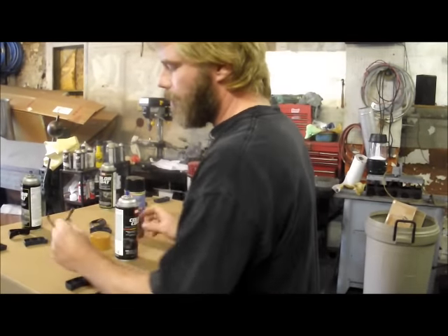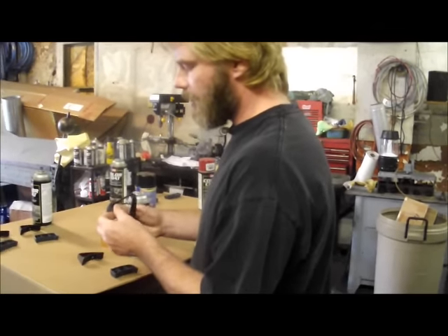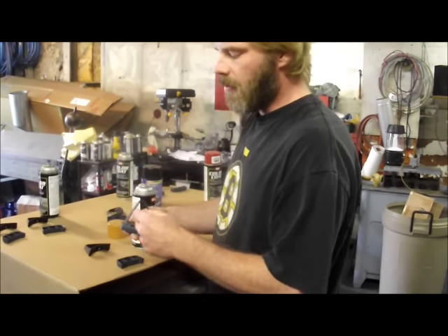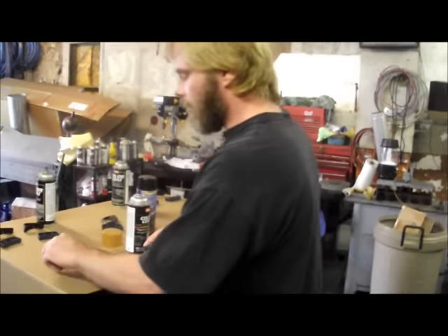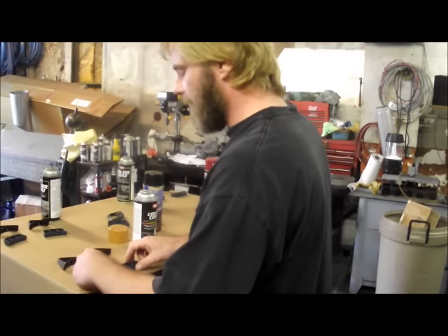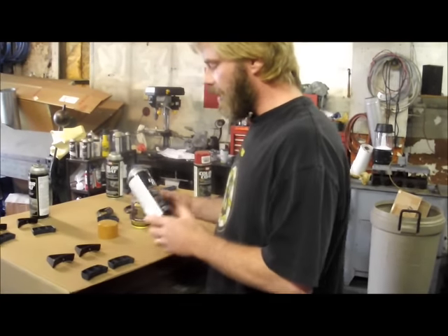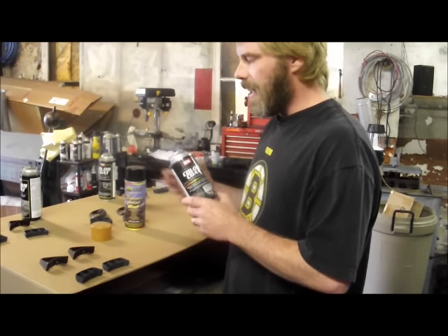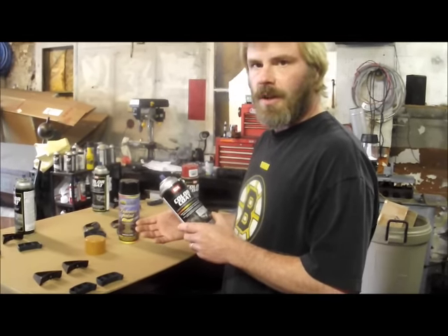These are seat belt guides — it snaps on like this and goes onto the seat of your car, and the seat belt slider, the shoulder harness, goes through it. It's really important when you order the dyes from us, or pick up SEM products from your local distributor, that you get the low luster clear coat to go with it.